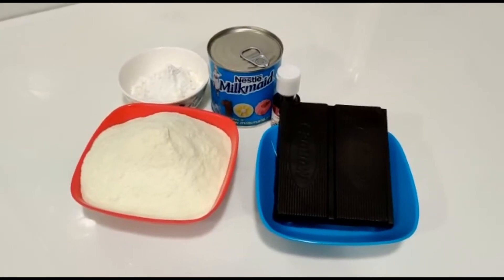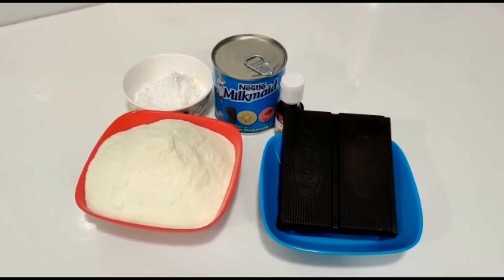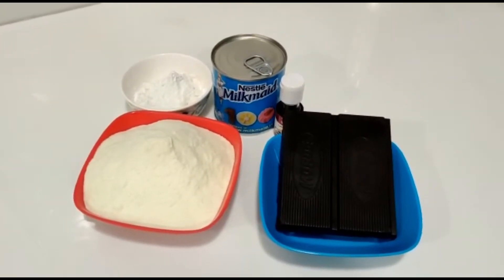The ingredients are milk powder, corn flour, milk maid, vanilla essence, and dark chocolate.